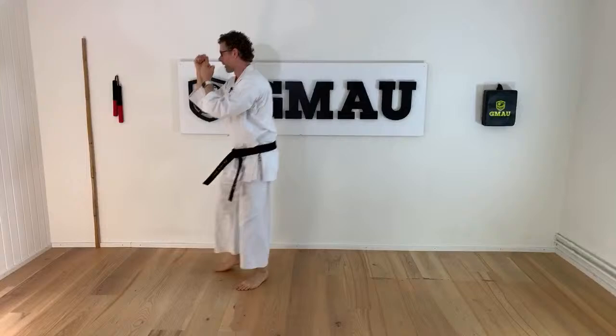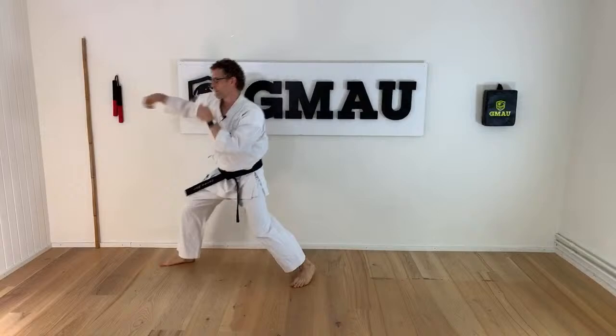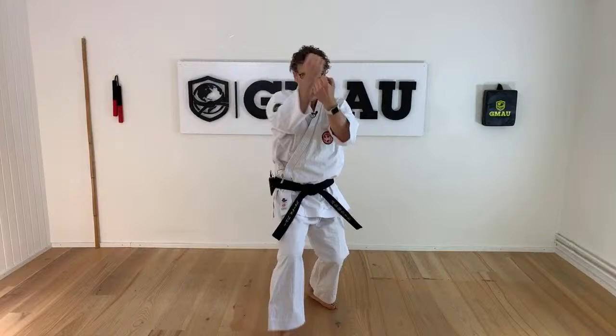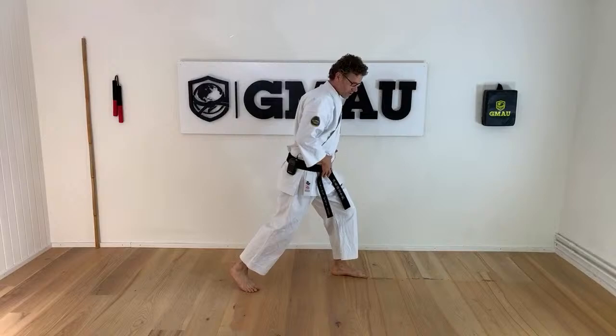This time we're adding another punch — kizamizuki, then gyakuzuki. Look at my hips and legs. I turn on my foot and push my hip forward. Let's do that slowly: kizamizuki, gyakuzuki. Hip is important here — it's all about hips today. Follow me and let's do ten of them each.